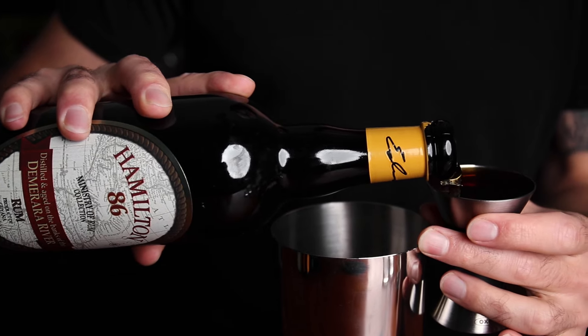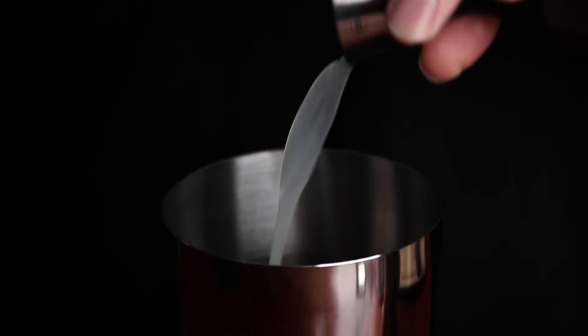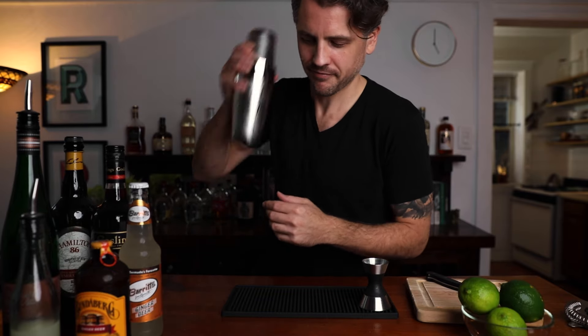We're going to start with the not-dark-and-stormy. For this cocktail you'll want an ounce and a half of dark rum and a quarter ounce of fresh lime juice. There's no sugar to add because the ginger beer will be sweet enough. I'm going to add ice and shake — just for about five seconds, because I don't need to over-dilute it. I'm going to be pouring it over ice, so just enough to mix.